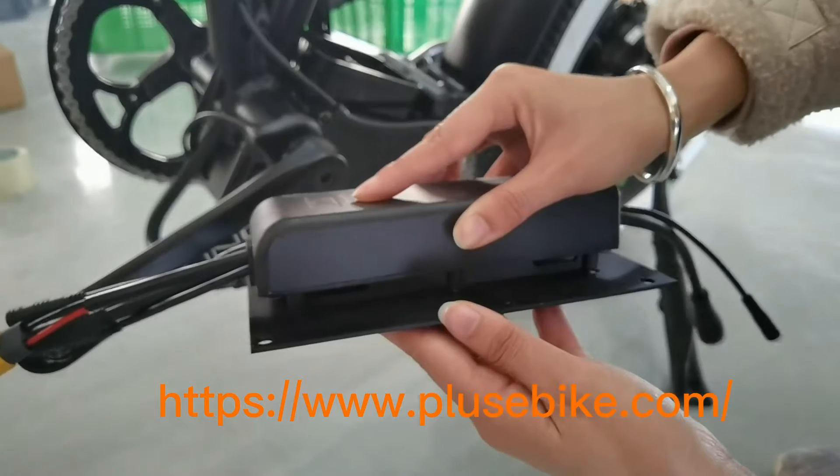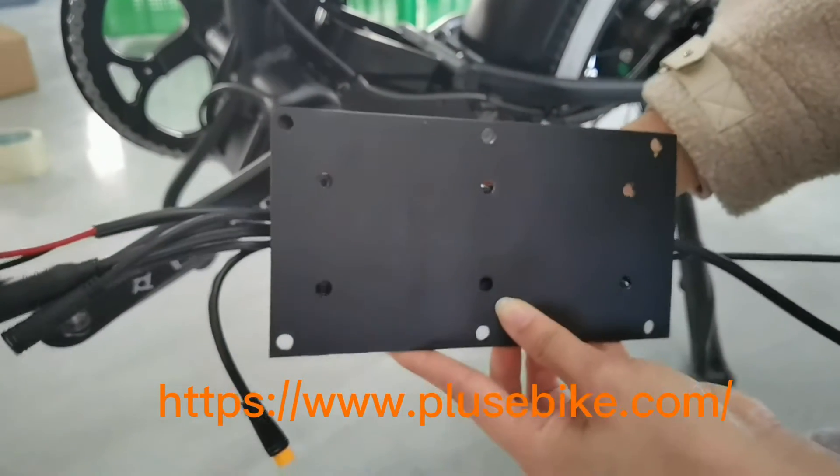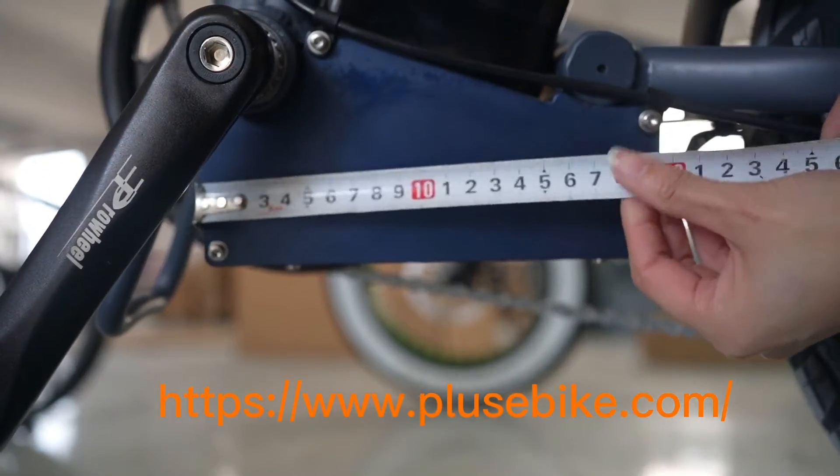Just like this. If you put the controller on the frame, it's easy to lose heat, which extends the controller life. Now let's measure the size of the frame box.